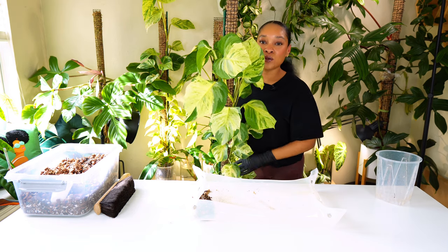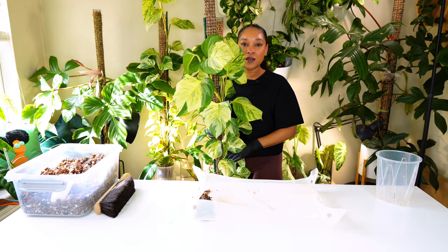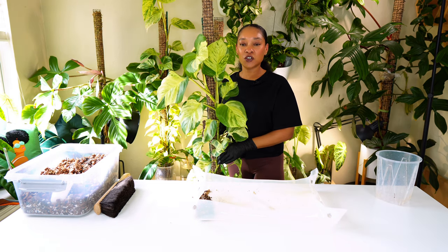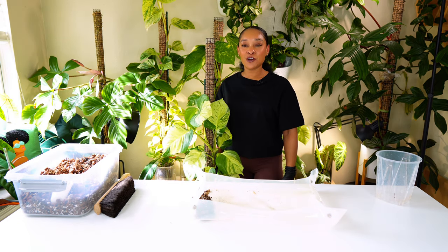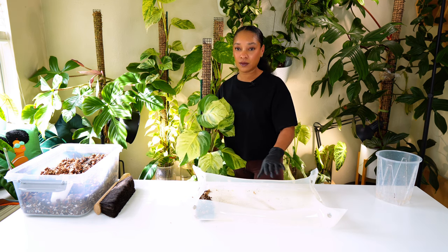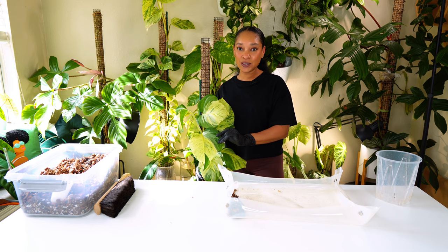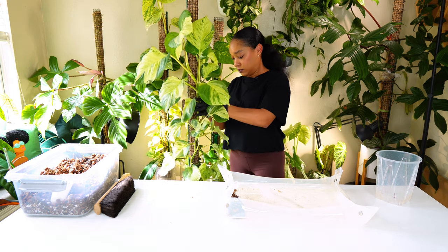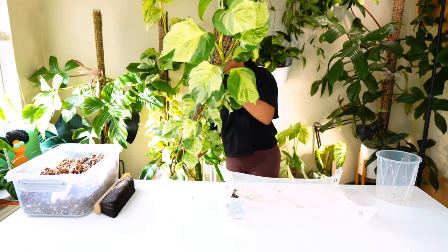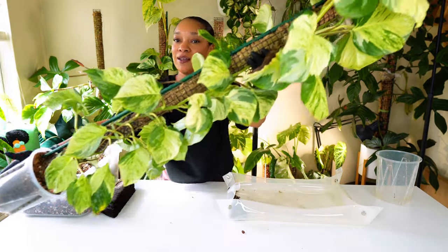Here is my manjula pothos. She's in a five and a half inch container, and I'm going to go ahead and move her up to a six inch container today. This is her sitting flat on the floor next to me, and these are some of her leaves. So this is how tall she is.